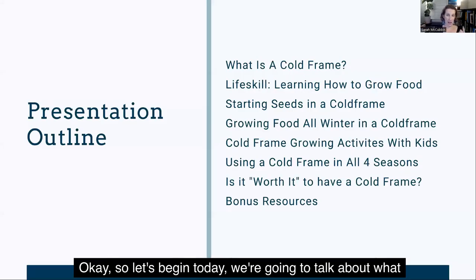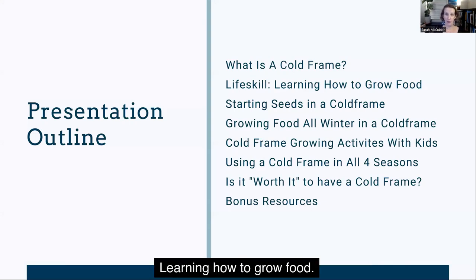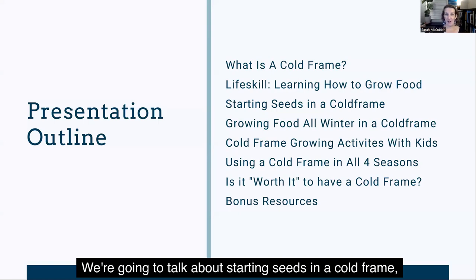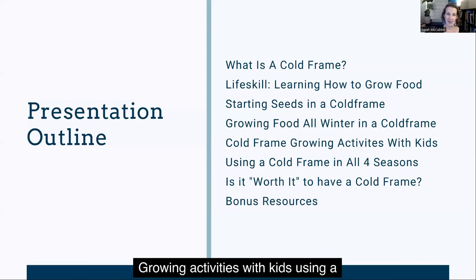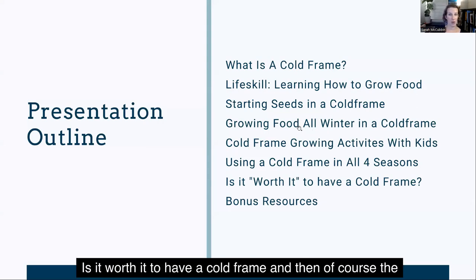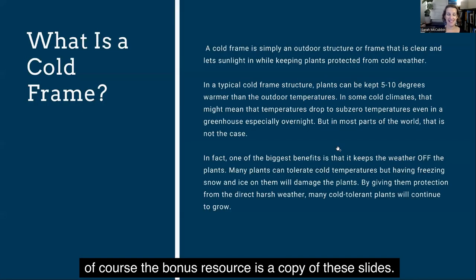Today, we're going to talk about what is a cold frame. We're going to talk about how this is a life skill — learning how to grow food. We're going to talk about starting seeds in a cold frame, growing food all winter in a cold frame, growing activities with kids, using a cold frame in all four seasons, and whether it's worth it to have a cold frame. And of course, the bonus resource is a copy of these slides.